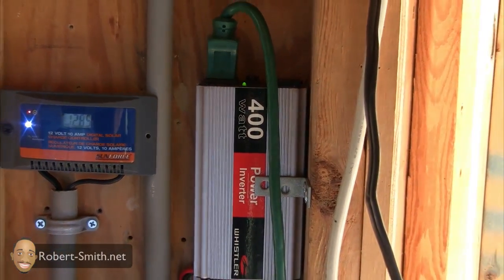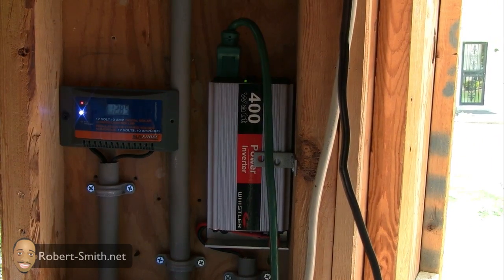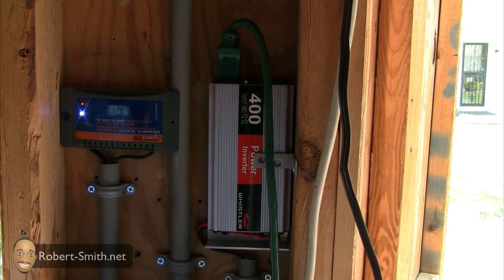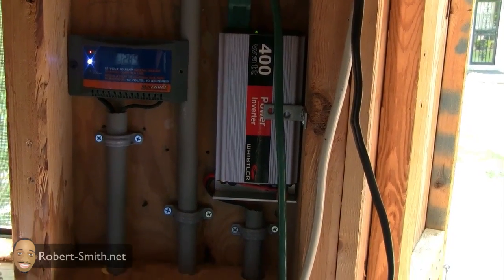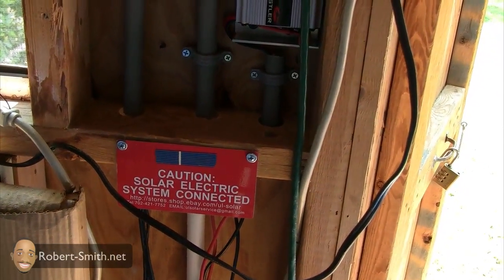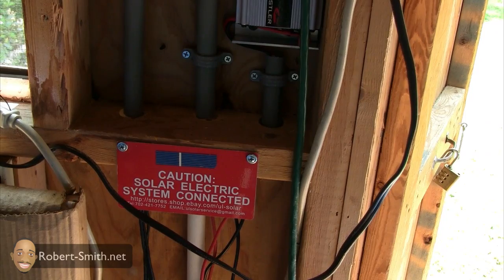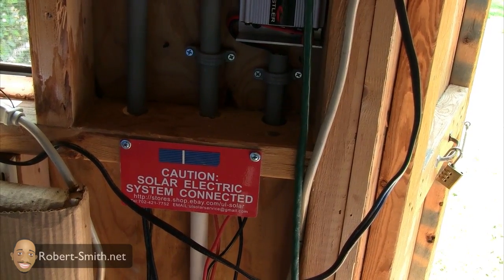Here I have my 400-watt inverter — again, this was enough for what I needed, which is to power my netbook. I'm not even using half of what it can produce; I'm only using about 11 to 15 watts with the netbook. I did find a use for that little caution sign — I felt it would be useful if anybody came in wondering what all these connections are for.